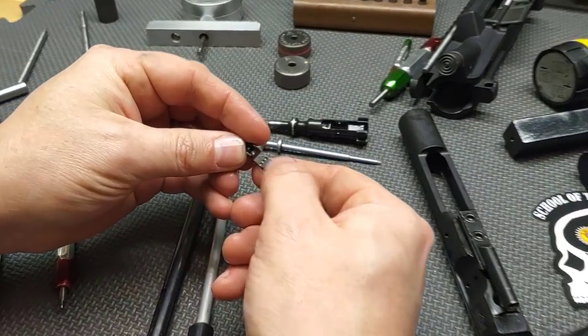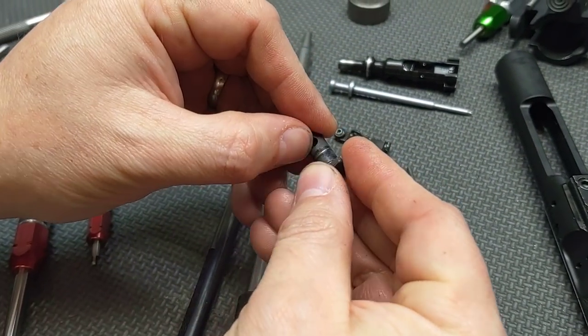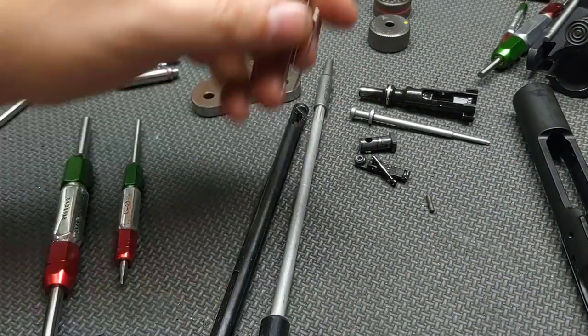The extractor has a good claw on it, so that passes the field test. The cam pin passes its field test as well. The firing pin retaining pin has no damage and passes.